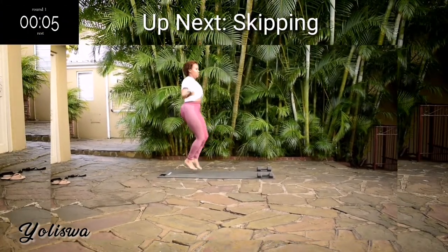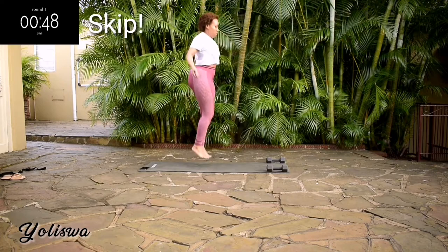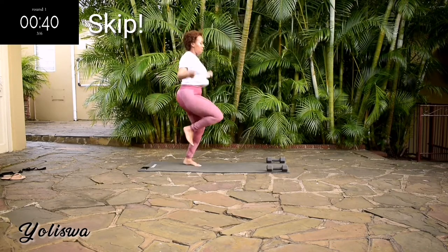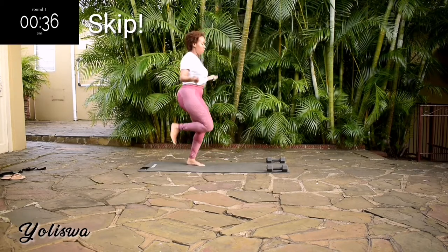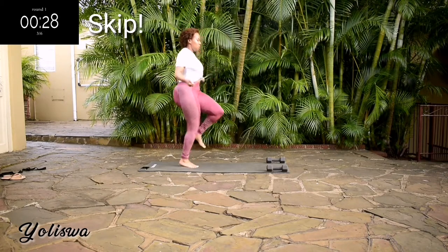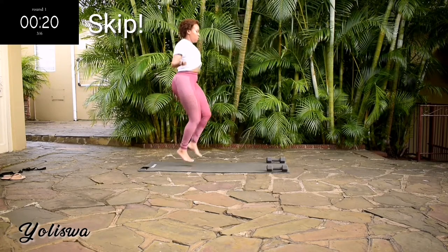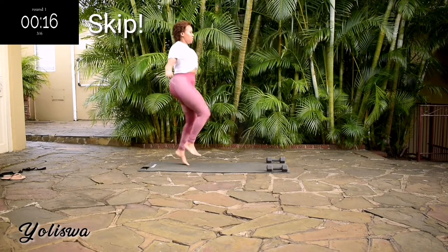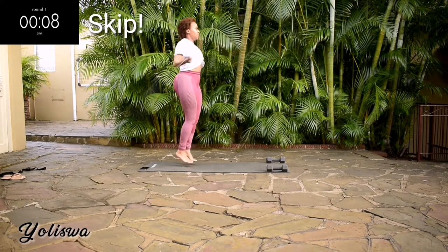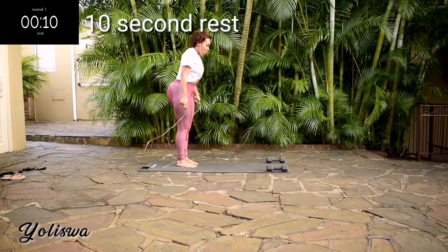Up next, we're skipping. You're halfway there. Don't worry, I'm still here. Ten seconds to go, don't give up. Take a ten second rest.